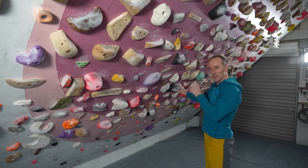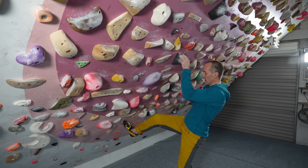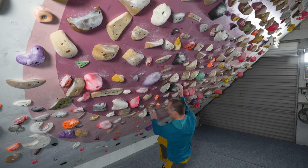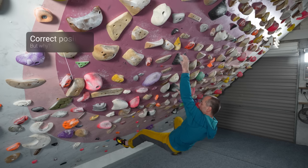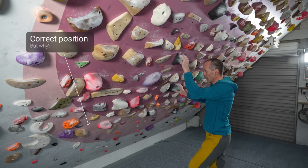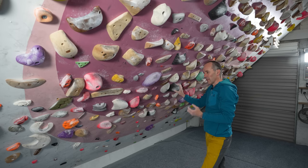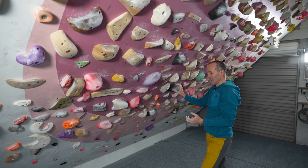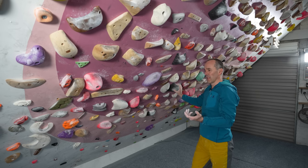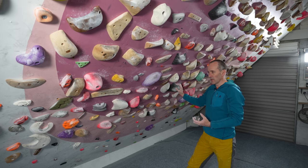I'm going to do one simple move between these two black holds and this black hold up here — this is part of a normal boulder problem — but for the sake of demonstrating this I'm going to use this one red foothold. Even the word 'counterbalancing foot' makes you think it's just about achieving balance, and that is one of its jobs, but that's actually probably the least important job that it does. To show you how it actually takes weight off your arms, I'm going to deliberately do the common error.